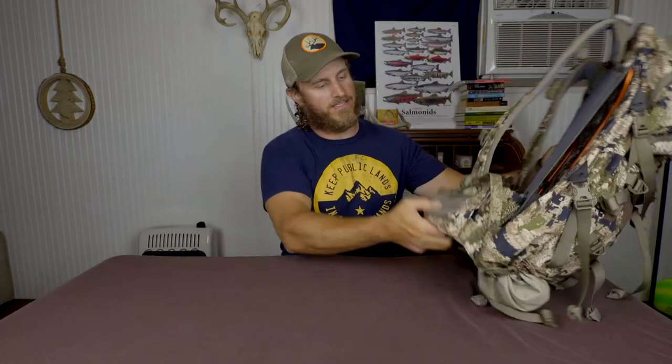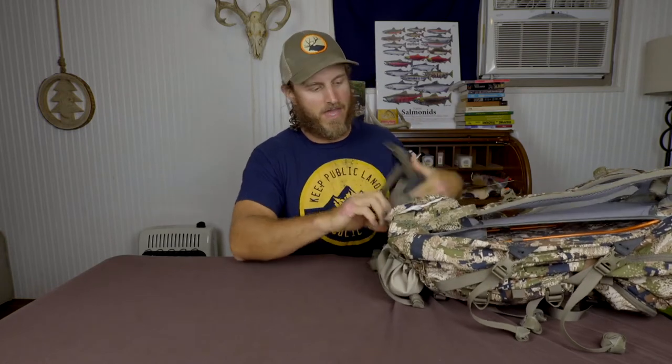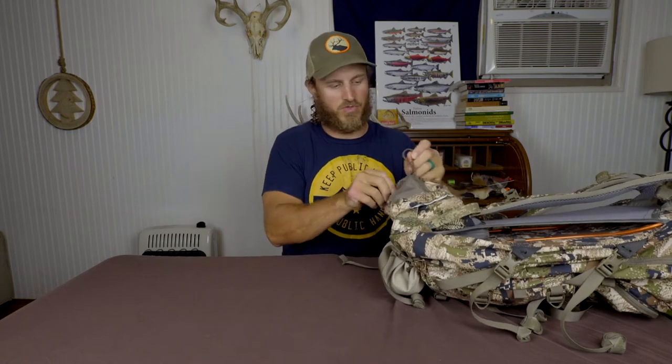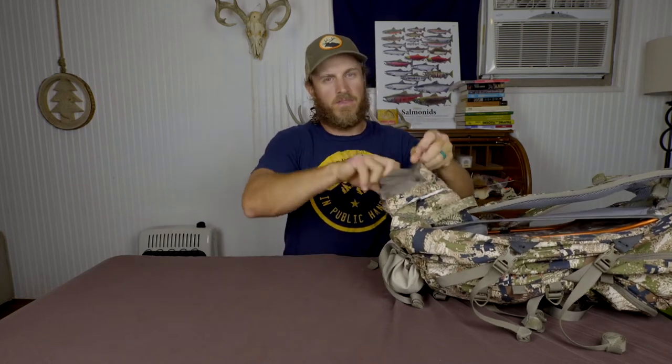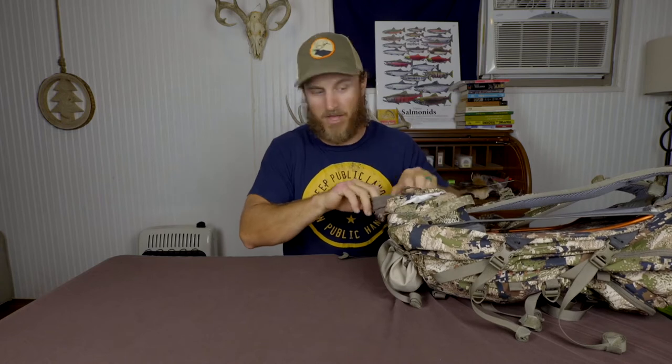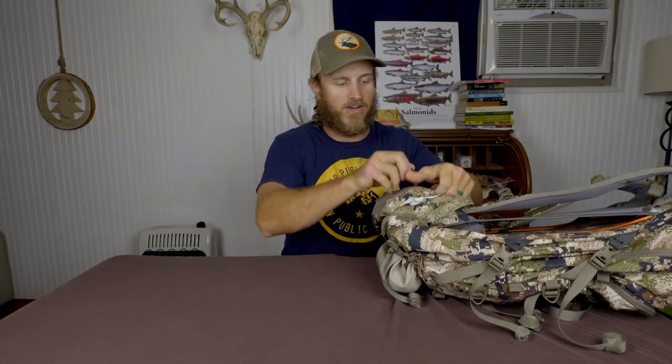Throughout the season this pack was very durable, but I did find that on the waist strap there is a mesh material on the front of these pockets that isn't the most durable — it ended up tearing as I was going through the brush. Not a big tear, doesn't really mess with the structural integrity, but this little pouch is where I keep my elk diaphragms, my knife sharpener, a little compass — small things that can make the difference in your hunt, so you really don't need to be losing them.